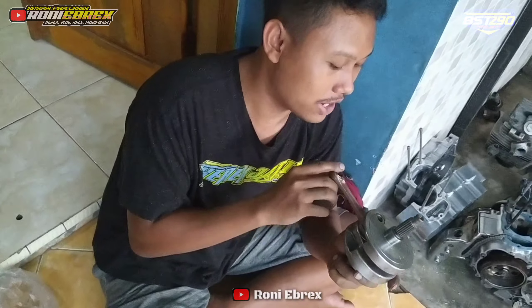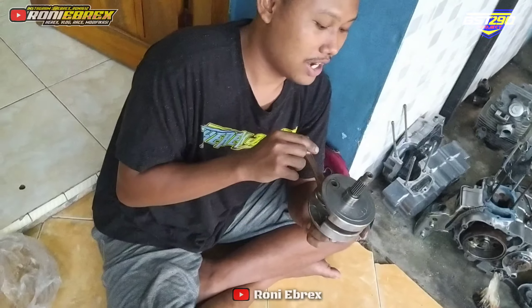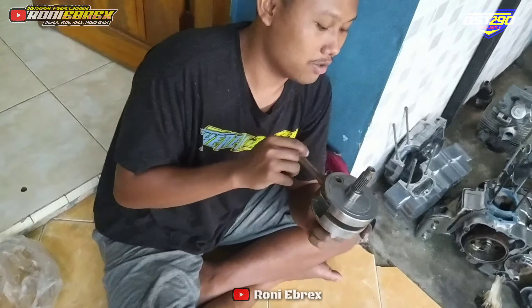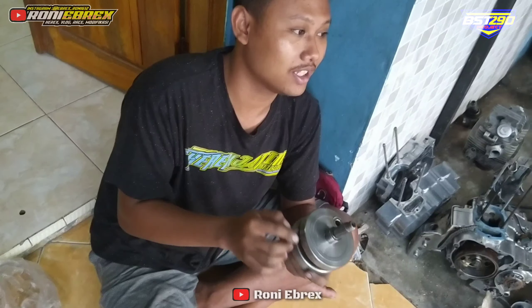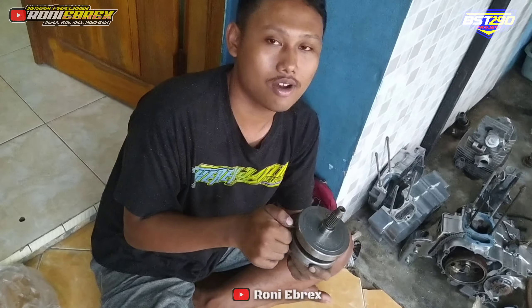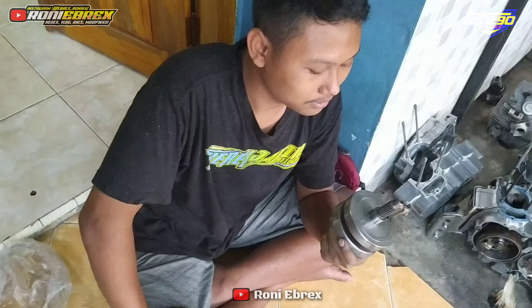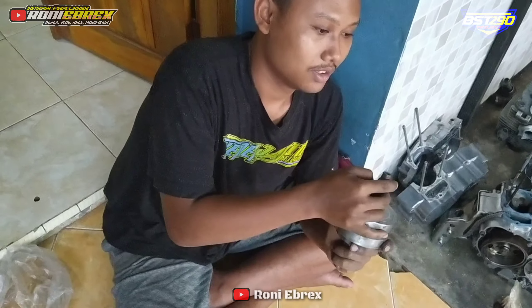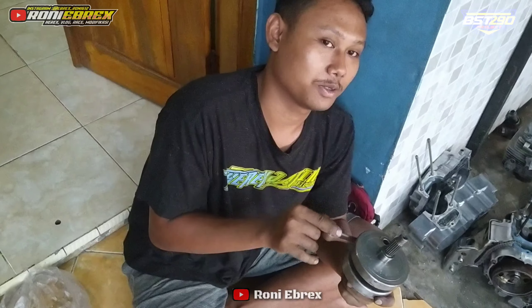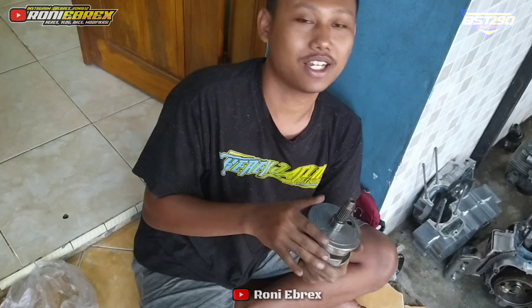Stroke up tinggi itu biasanya pakai piston besar atau piston standar? Bisa ya, tergantung yang punya. Kalau terlalu long stroke itu nanti RPM-nya lama naiknya. Kalau over bore nanti cepet naiknya tapi torsinya kurang, powernya oke. Tapi kalau over stroke itu torsinya oke, powernya kurang. Untuk sampean sendiri Kak, ini biasanya kalau stroke up tinggi langkah 74 pakai seker berapa? Pakai piston berapa ukurannya? Ya sekitar 72-74, kadang 70.